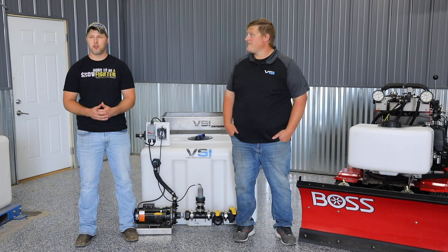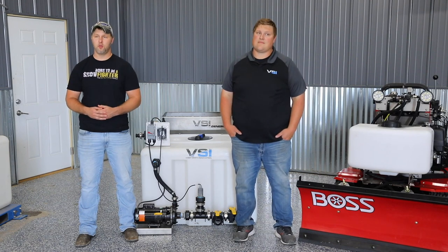If you have any questions at all on how we do things or how we recommend you get into that, we'd love to chat with you more about starting your liquids journey.